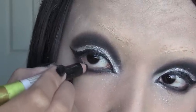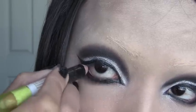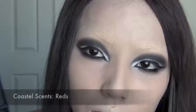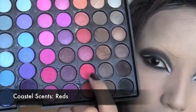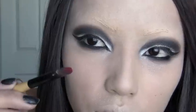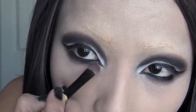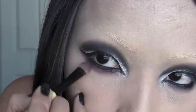I'm just going to line the waterline, making it really black. For the final touch of the eye makeup, I'm going to use two reds and mix them. I've grabbed the red on my brush and I'm just going to brush it lightly at the end of my lower eye makeup.